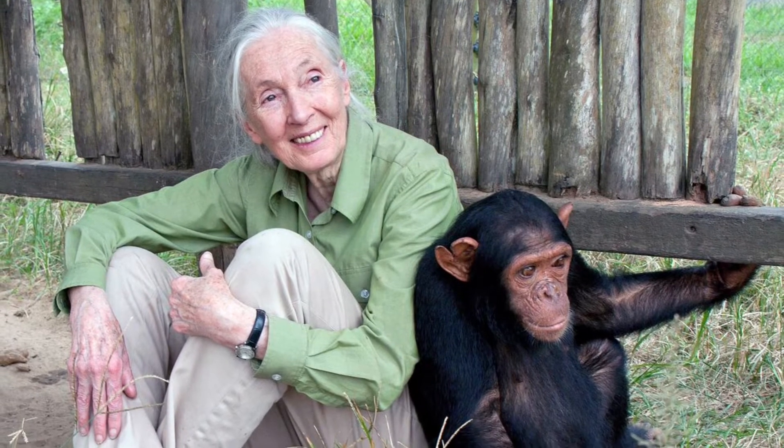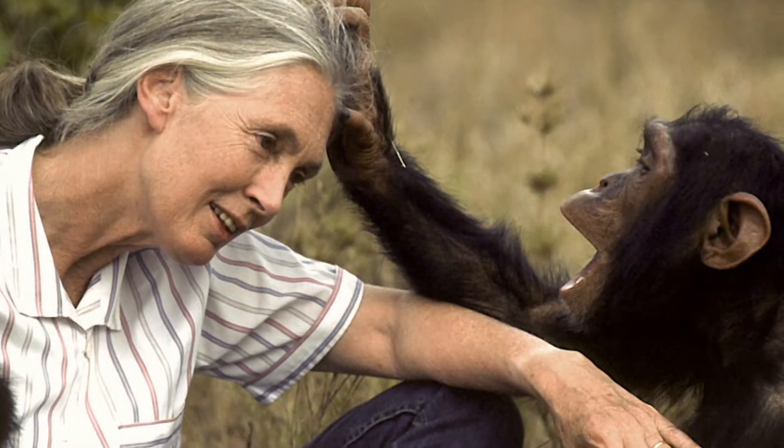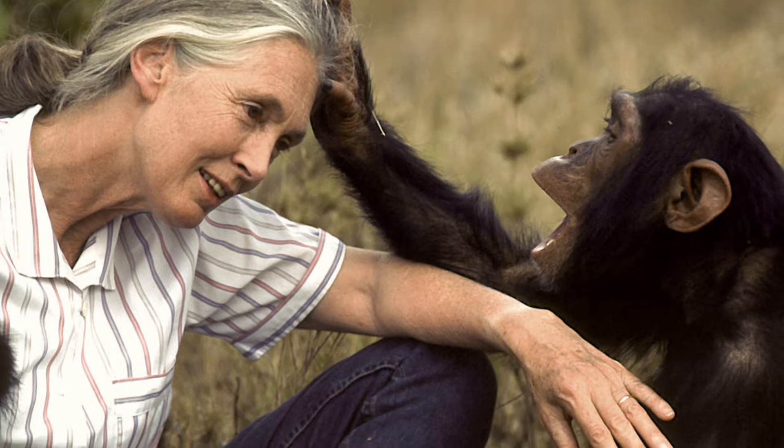Growing up, Jane Goodall loved animals, especially chimpanzees. In fact, she loved them so much she decided to go to Tanzania in East Africa to study and live with them for 40 years.